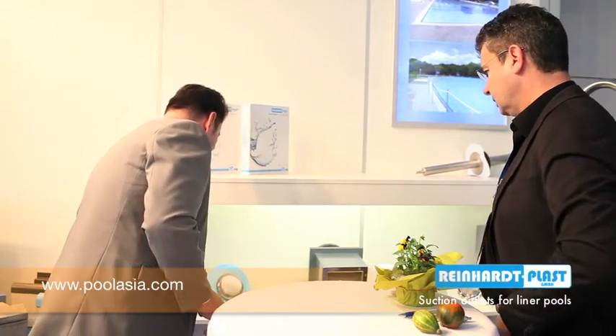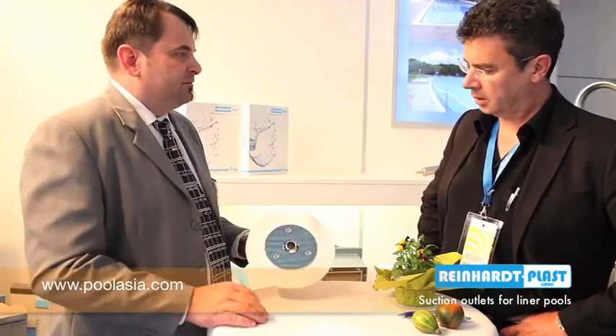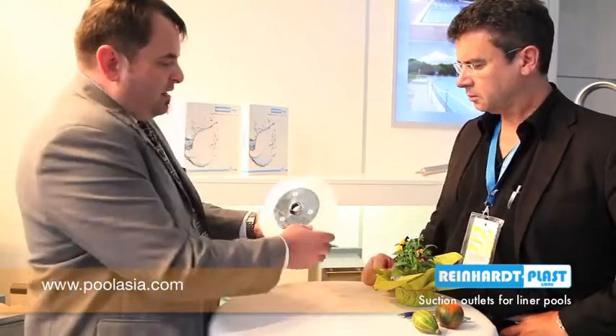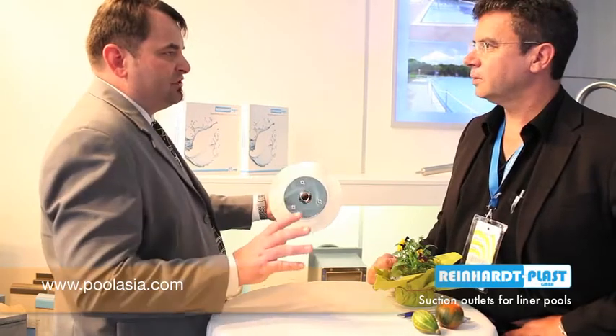The other systems — for example, this is our massage nozzle. Where you can have your massage layer, you have a few of these nozzles and you get the peeling effect. Every time the same construction means: underwater, I can dismount this plate and I have no leakage.